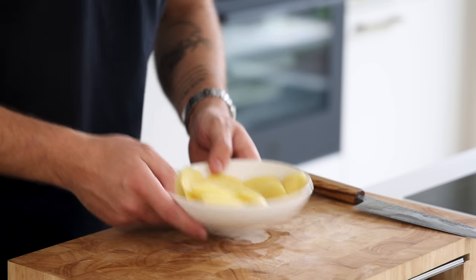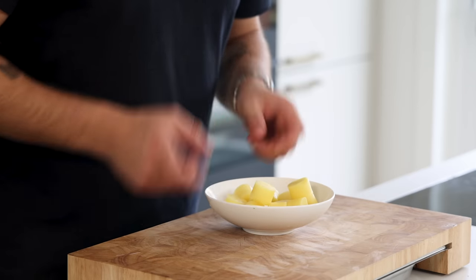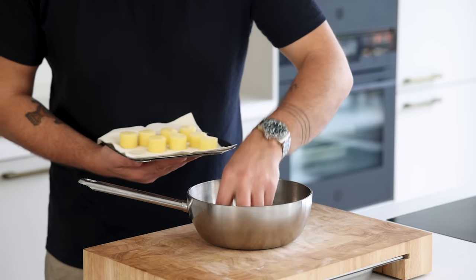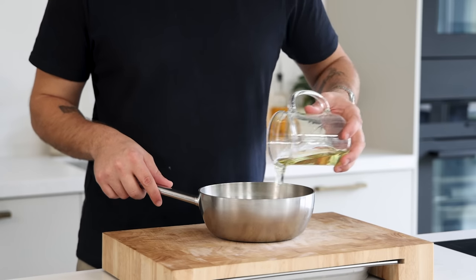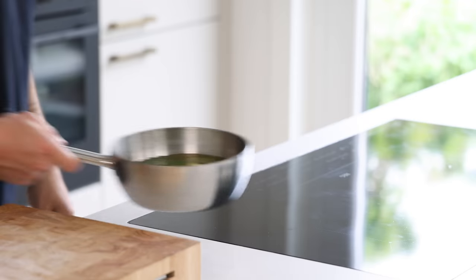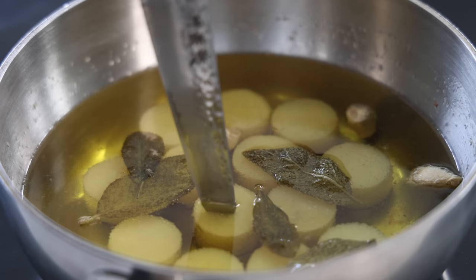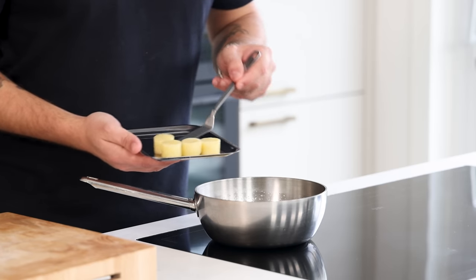For the confit potato: peel some waxy potatoes and cut them in thick slices, keeping the trimmings for other recipes. Cut the slices with a round cutter, wash them under running water to remove excess starch, then dry them between kitchen paper and season with salt. Transfer them into a pan and cover completely with neutral oil — I use sunflower oil. Add a couple of sage leaves and some clean garlic cloves, then bring to a simmer and cook at 95 degrees Celsius for around 50 minutes. Check doneness by inserting a knife with no resistance, then keep in the fridge for later.